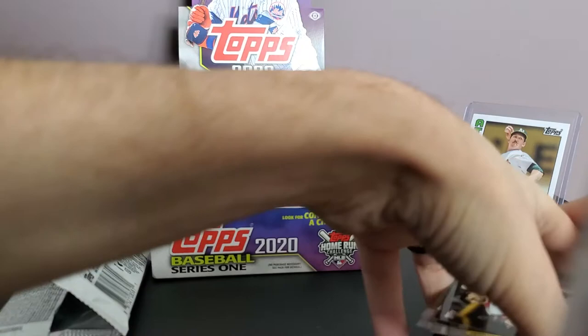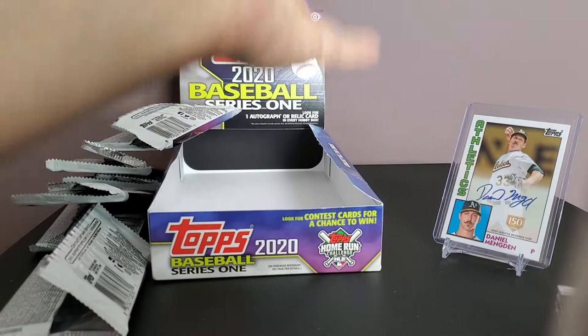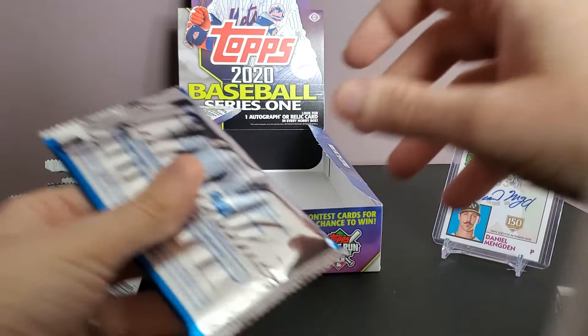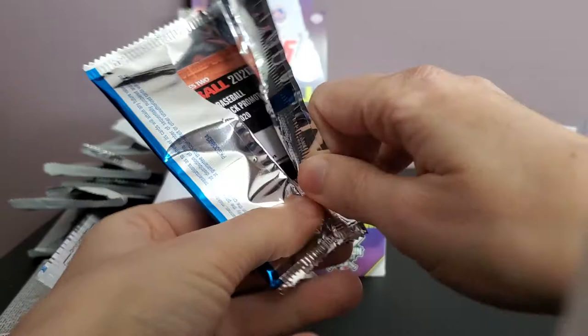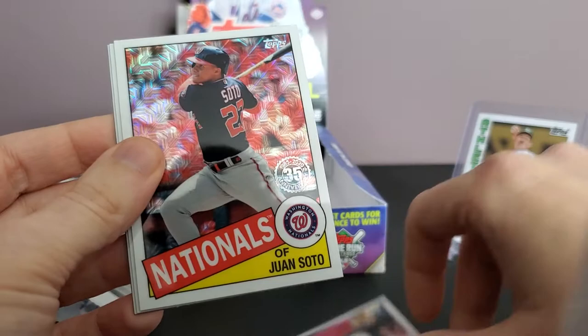So my hit was a Don Mattingly swatch 1985 piece-of-uniform card — that was pretty cool, it's part of my personal collection though it's not really worth much. The box value wasn't really there for me. Got some Trout inserts. I like the design and the base cards, got most of the rookies, though you're probably going to get a lot of doubles. Will I buy another hobby box of this? I don't know — I might do some retail to see what the retail inserts are.